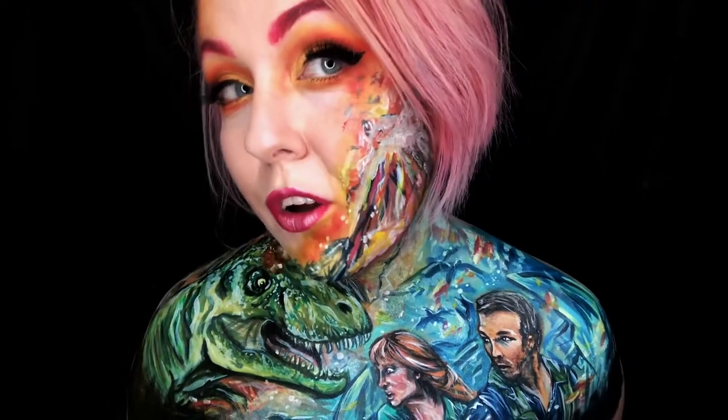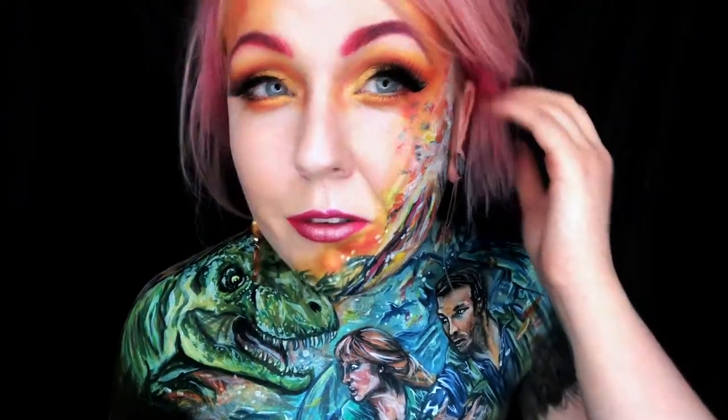I'm having far too much fun. I am really happy with it. I just hope that I've got some good footage and pictures before I wash it off. I kind of don't want to wash it off. I love it. I actually have Jurassic Park on in the background while I'm doing this.